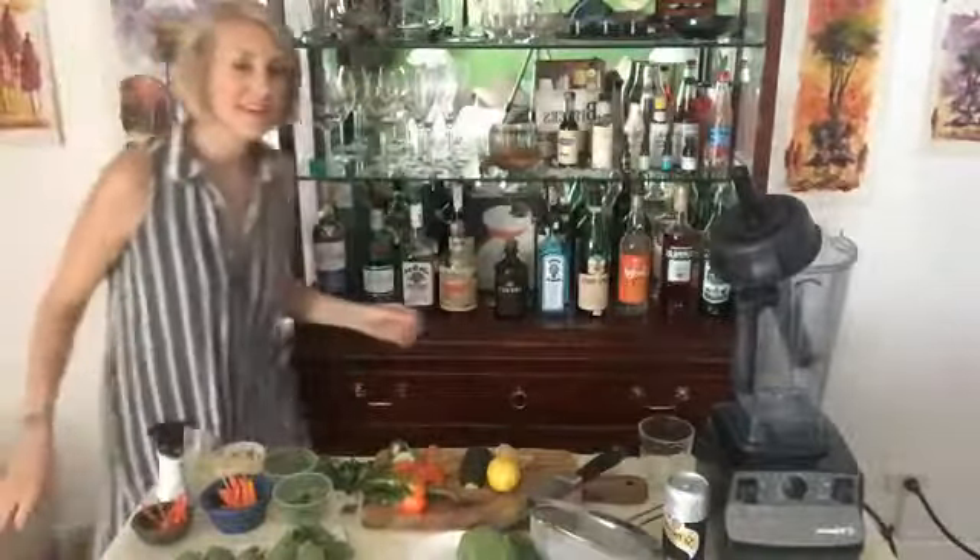Hi everybody, welcome to Drinking with a Dietitian, episode 3. I missed a couple of weeks — two weeks ago I was in Cambodia, so the recipe today is inspired by a Cambodian dish. Last week I wasn't feeling well, and this week I'm still getting over a little bit of a cold, so I'm making a healthy refreshing drink. There's actually no alcohol in the drink today.